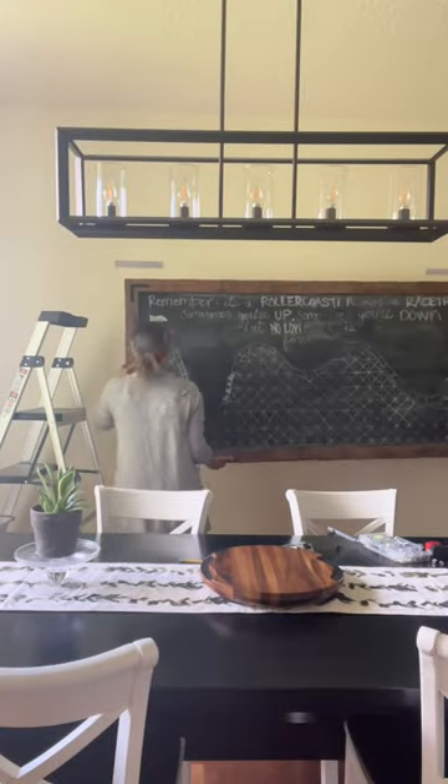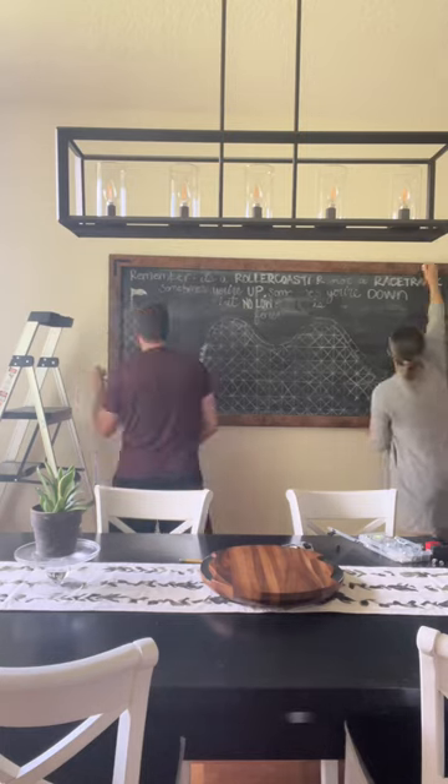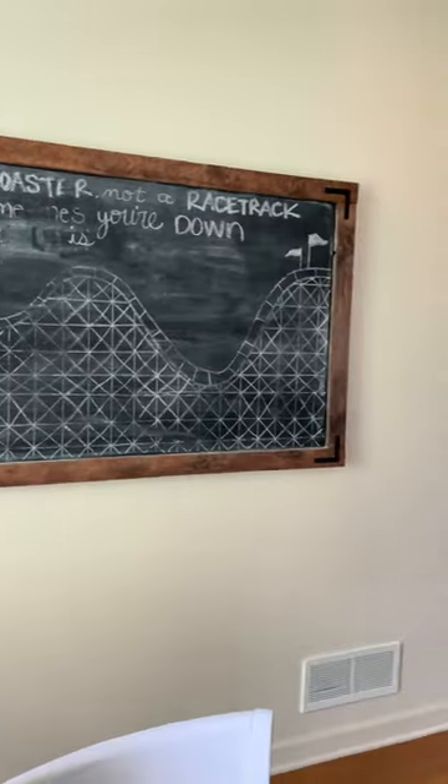We used mounting brackets to hold it up since it was so heavy. We made sure to line it all up with the dining room table. Now all I have to do is change out the quote.